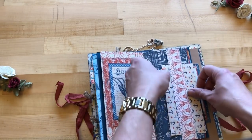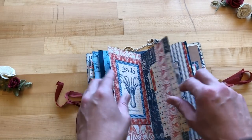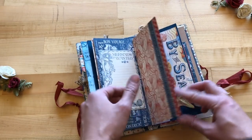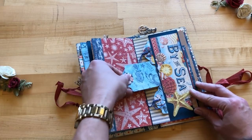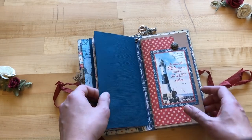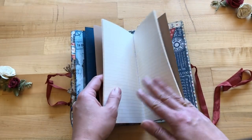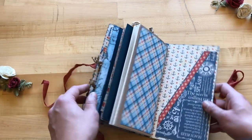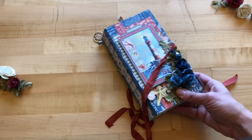There are little photo mats tucked in behind there. She's also using some of our ATC tags here, placed in a little pocket where you can add your photos. The next signature section is just for journaling lines, and of course she has a little pocket in the back as well. It's a gorgeous travel journal by Maggie Harding using the By the Sea collection.